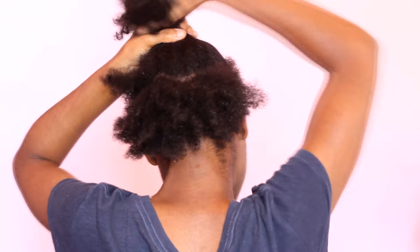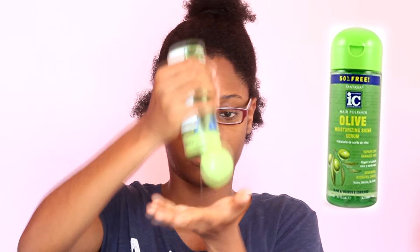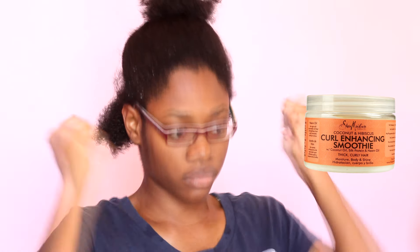I'm sectioning my hair and then I'm adding Fantasia Icy Serum to the back section and just working that in. I'm adding my Shea Moisture Curl Enhancer Smoothie — this is really moisturizing — so I'm using that to moisturize the entire back section.